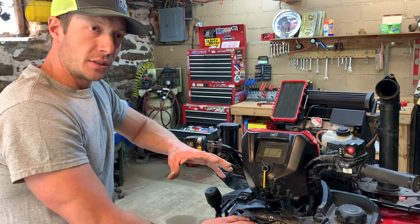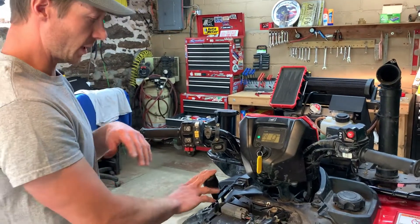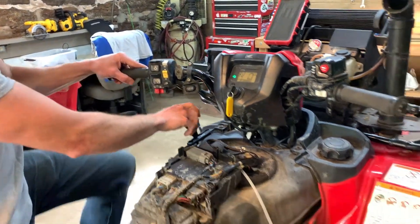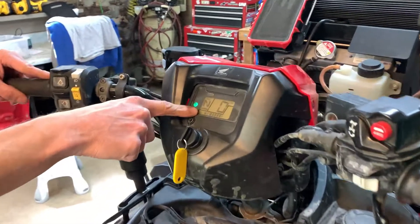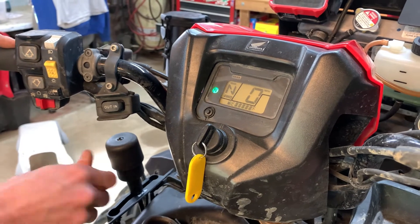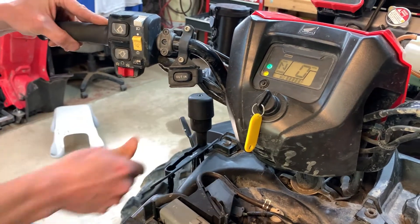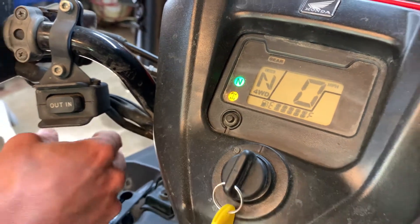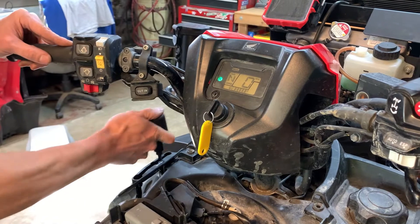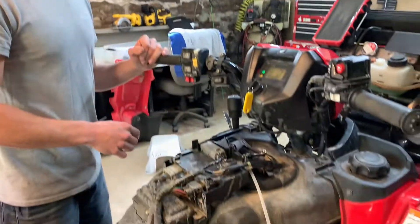Now everything is installed. Before putting all the plastics back on, we want to make sure the display lights work properly. Right now we're in two-wheel drive. Shift to four-wheel drive — if it won't go, just spin your wheels a little bit and it'll move. On the display you can now see it shows four-wheel drive. Shift back to two-wheel drive and that goes off. Back into four-wheel drive, that goes on. When shifting to diff lock it won't go at first, so spin the wheels and then it locks in and you see the diff lock indicator. Everything is working the way it should — now let's go ahead and put everything back on.